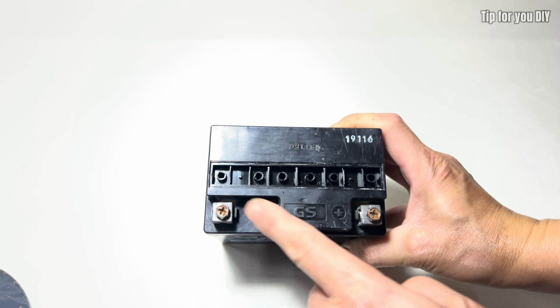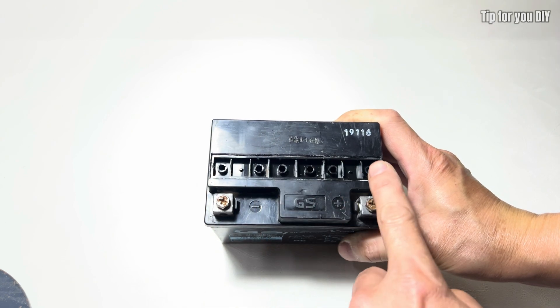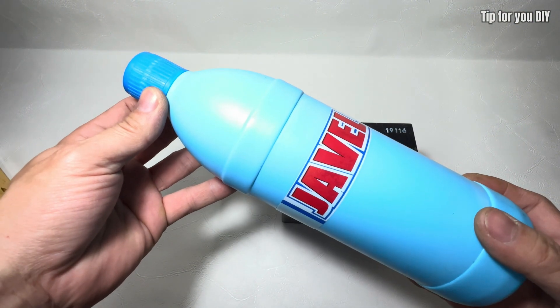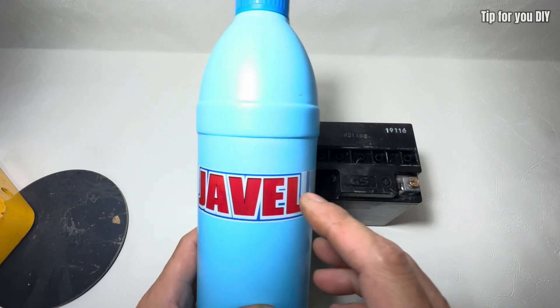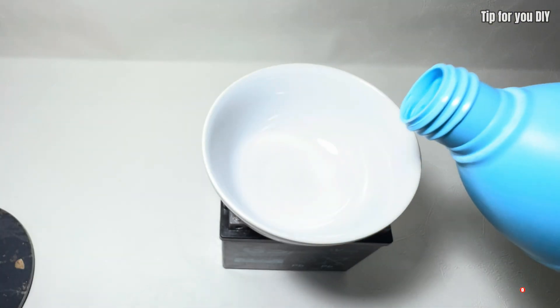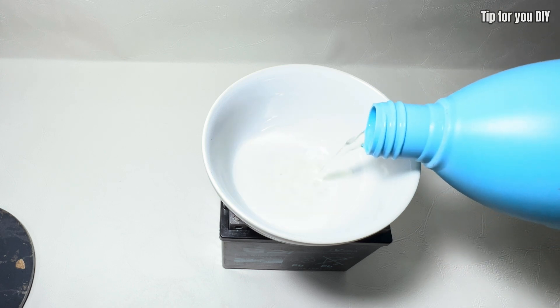Here we can see a total of six acid and lead cells inside the battery. The chemical principle behind this method is based on the reaction between javel (sodium hypochlorite, NaOCl) and lead sulfate (PbSO4), which accumulates on the battery plates over time. In a degraded lead acid battery, PbSO4 forms as a byproduct of the discharge process and can crystallize, reducing the battery's ability to store and deliver power.